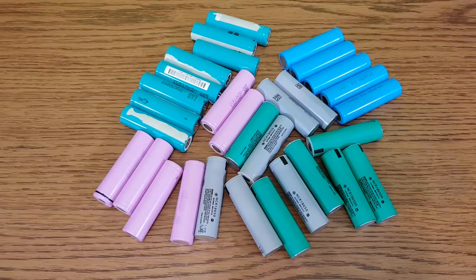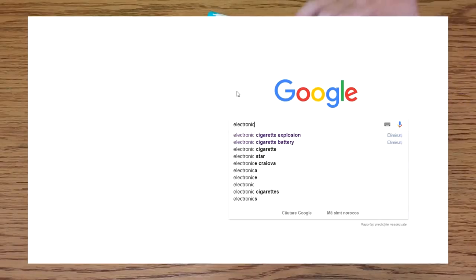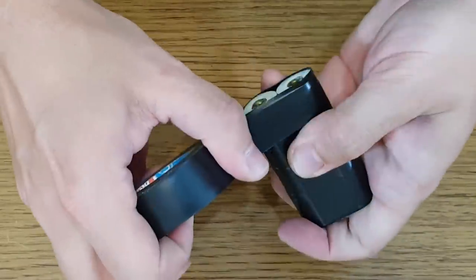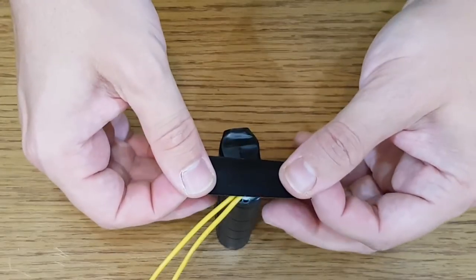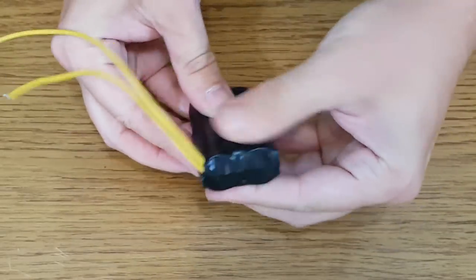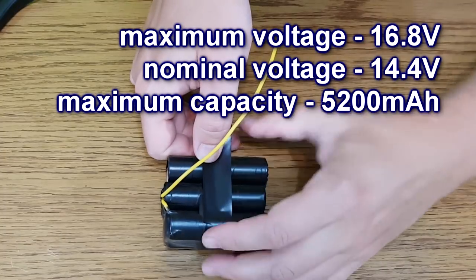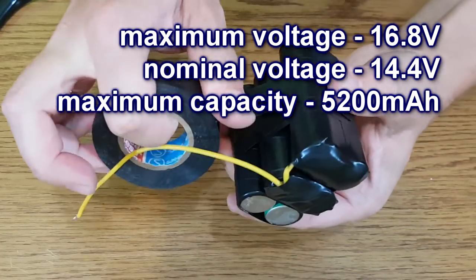If you want an example of how dangerous they are, just Google 'electronic cigarette explosion.' Each pair of cells will be covered with electrical tape, with wires for the series connections, and all exposed terminals will be insulated to prevent short circuit danger. In the end, this battery pack will have a maximum voltage of 16.8 volts, a nominal voltage of 14.4 volts, and a maximum capacity of 5200 mAh.